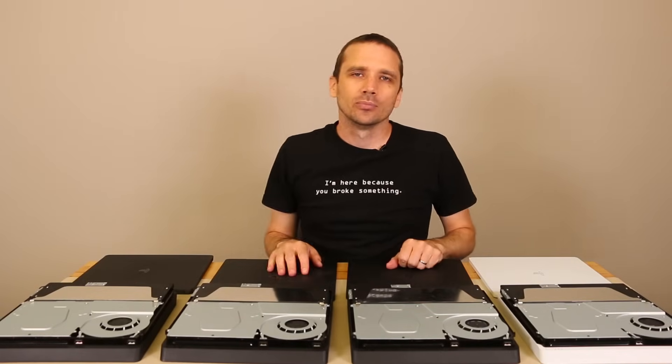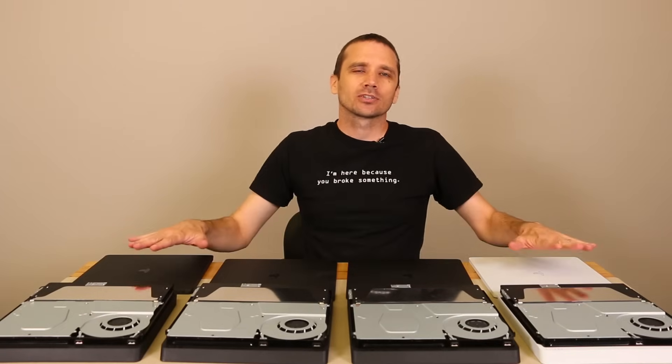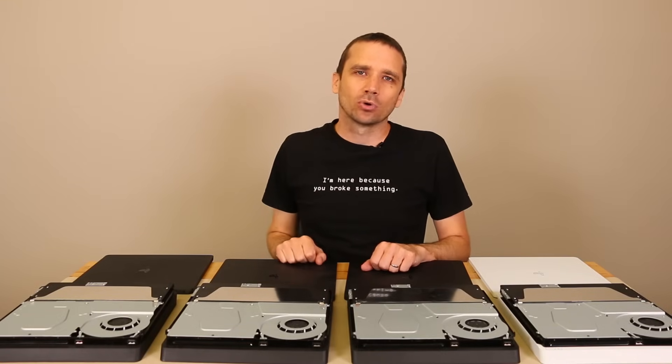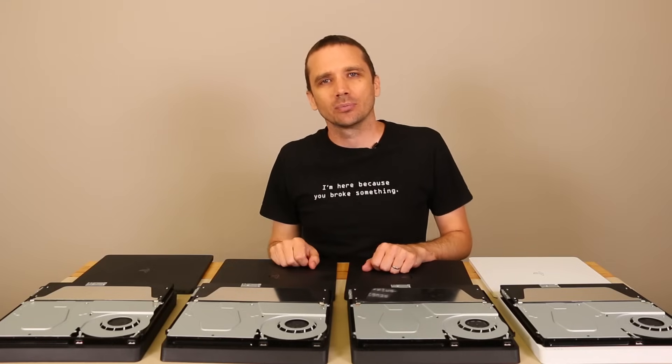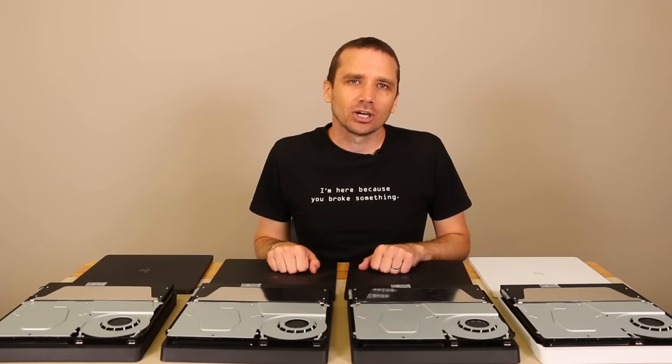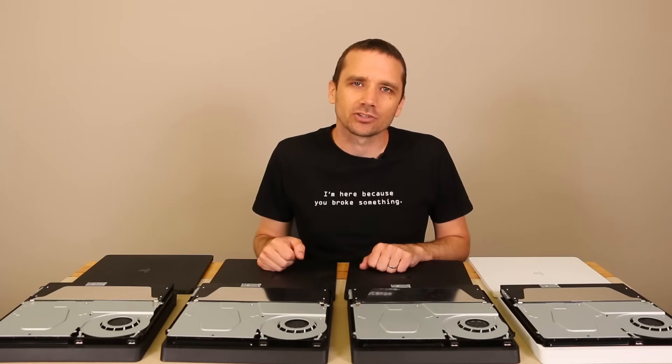So that's how you remove the top cover on any PS4 Slim — it works every time, they're all the same. Thanks for watching. Keep it on my channel if you want to see more like this. I'll be doing the same thing for the PS4 Pro, as that cover is a little bit harder to get off. Let me know if you have any comments or questions in the comment section below and I'll be happy to answer them when I get a chance.